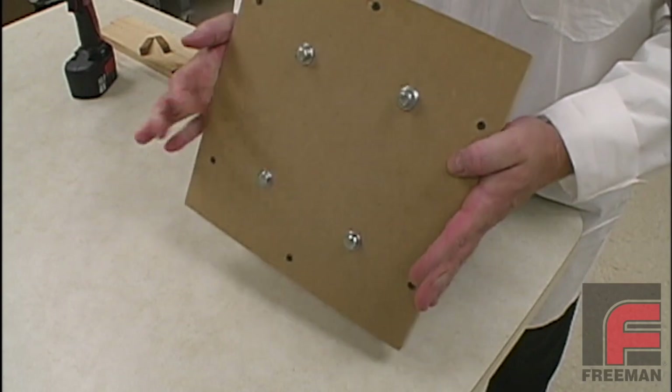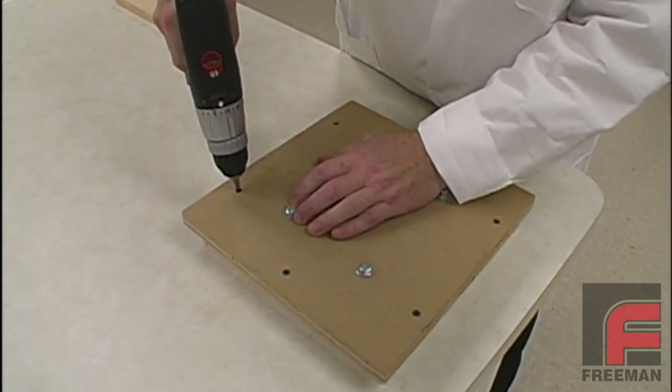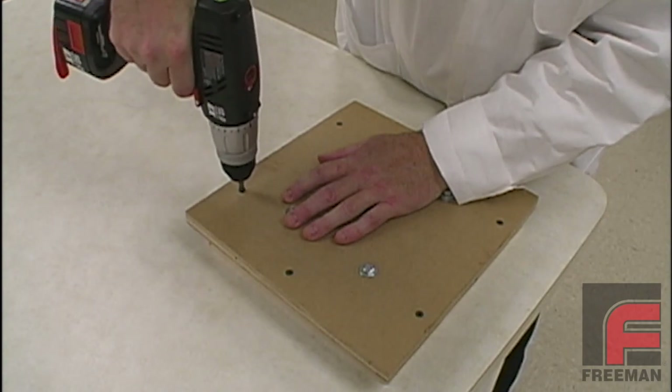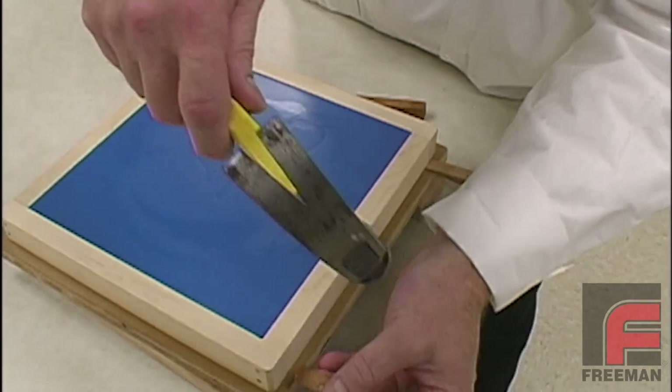It has been a little over an hour, so the Repro-NS hasn't fully cured. In fact, it is still a little warm and very slightly flexible. This is the ideal time to demold, since the material will give a little during the process.